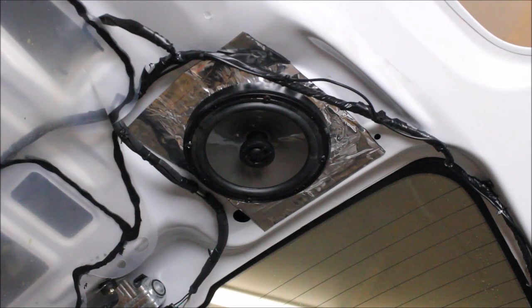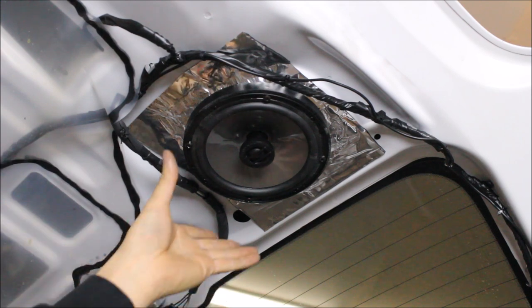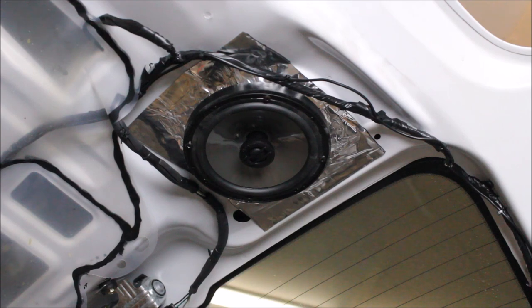Our speaker of choice is JL Audio C2. The reason I picked this particular speaker is this whole van is based on being a mid-grade kind of system. Also, we don't have a lot of depth in these doors, so the C2 is a great fit because it's not huge on the magnet but it's one of the more clear speakers you can get on the market right now.